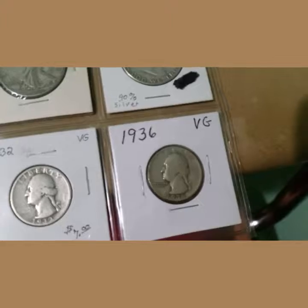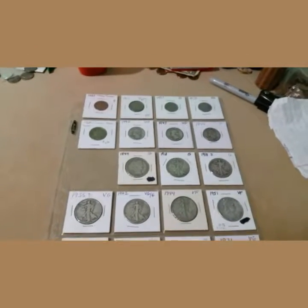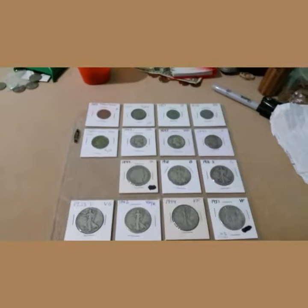Then we have the first year Jefferson nickel from 1938 and a 1936 to finish off the page. All right guys, I'm going to grab a couple of these coins and throw them under the macro lens.